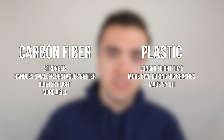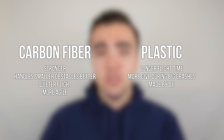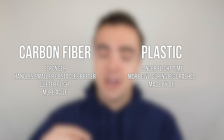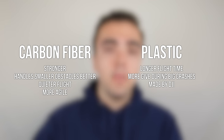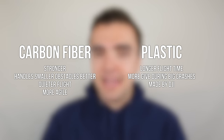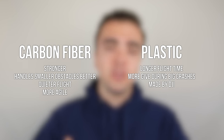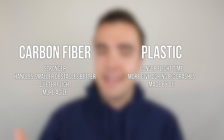Here is a quick chart showing the positives of each type of propeller. For the carbon fiber props: they are stronger and will handle smaller obstacles better — twigs, leaves, small branches — cutting right through rather than falling to the ground. They also give you quieter flight due to the 8331 design, and they're more agile. For the plastic propellers: you get longer flight time by about 1 minute and 17 seconds, more give during big crashes so your motors won't burn out, and importantly, they're made by DJI. I don't really like using third-party accessories with my drones, especially something as critical as propellers.